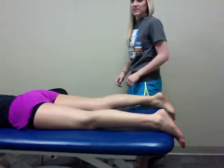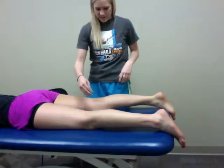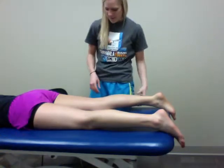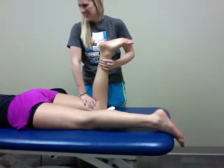We are doing Apley's distraction test. I have my patient lying prone on the table. We put a towel — or just a pulled-up pillowcase in this situation — underneath her knee. I'm going to flex her knee up to 90 degrees and I'm going to apply a force down at her thigh.